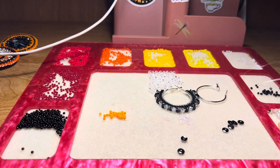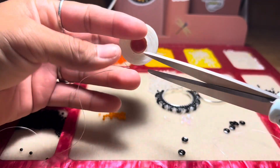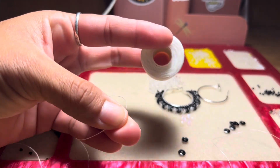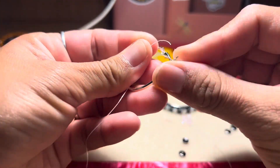So I do have my wire threaded already. As you guys know, I use size D thread and a size 10 beading needle.